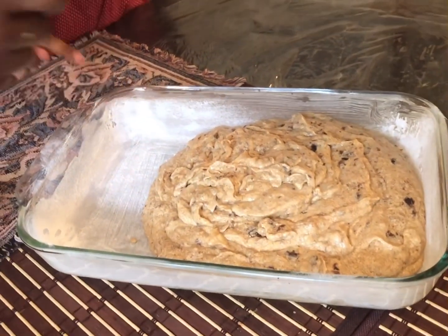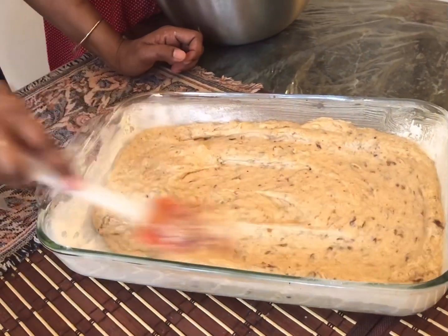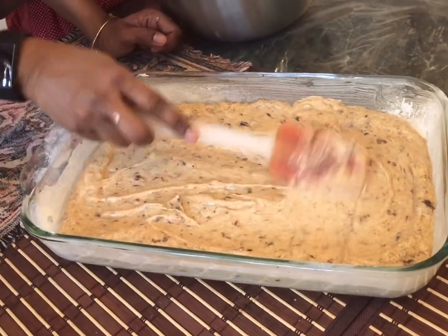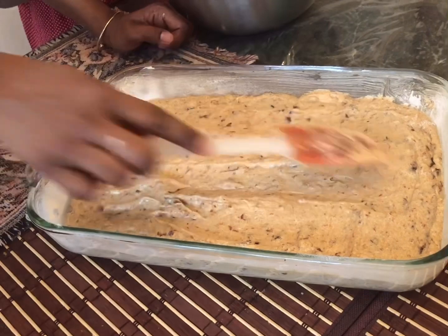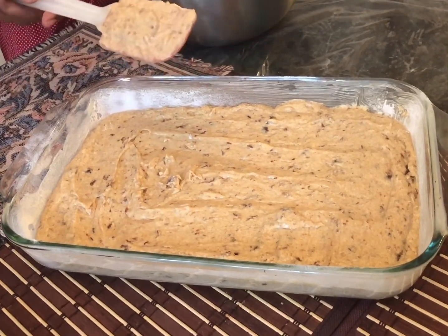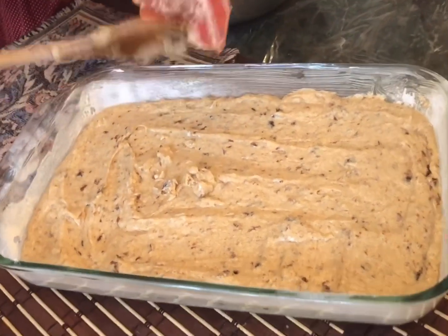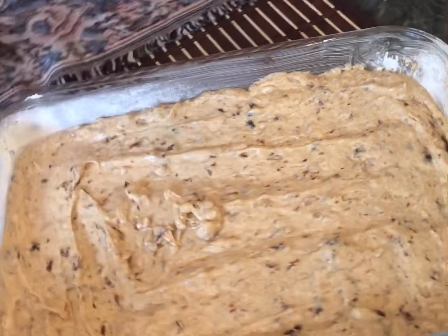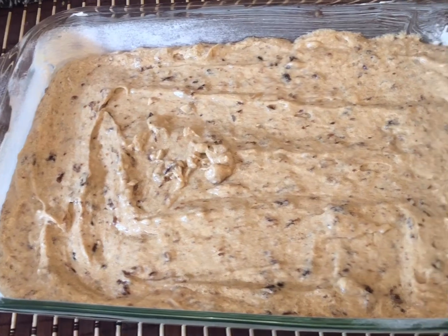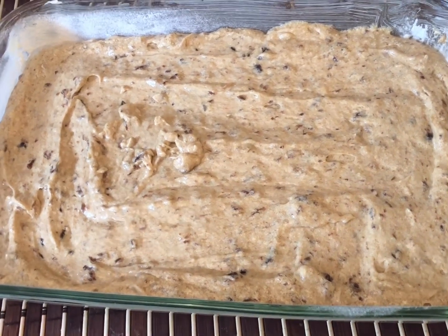We're going to spread the batter out evenly because when you put it in the oven it's going to spread out anyways. We'll put this into the oven for 35 to 40 minutes, and we're not covering this cake. Then we'll check it and test it to see when it's done - I'm pretty sure it will be done because it's not a thick cake. Then we'll cool it down and start the icing process. I can't wait! So I'm going to put this in the oven and we'll show you guys after.